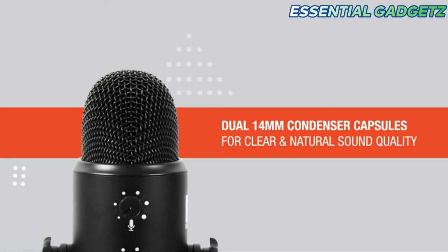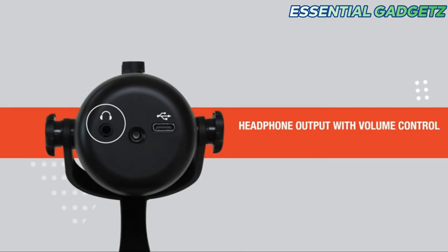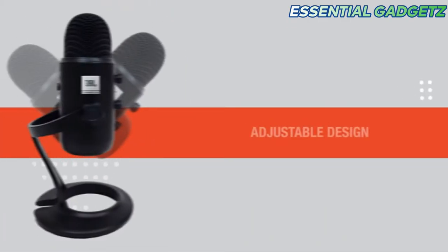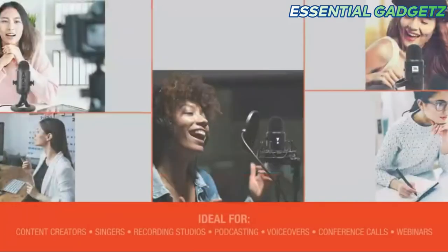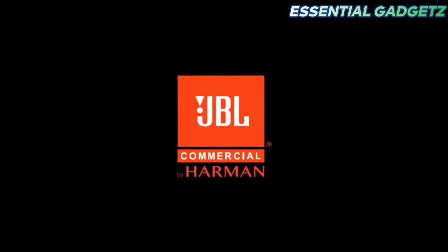You can have dual 14mm condenser capsules for natural sound quality. You can adjust the volume of headphones and have real-time monitoring with playback options. You can use the adjustable design with a mute button and indicator for display and view.